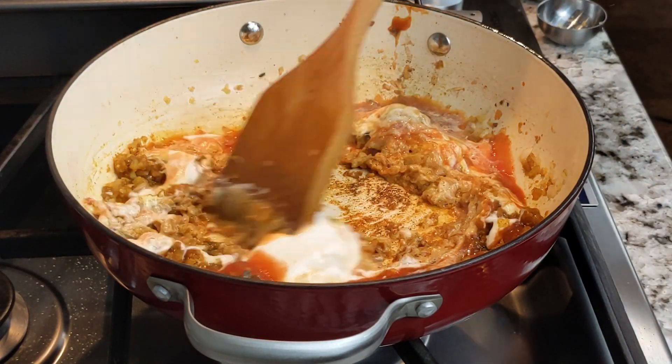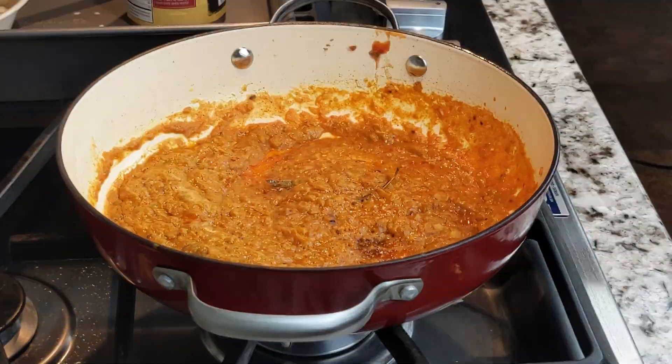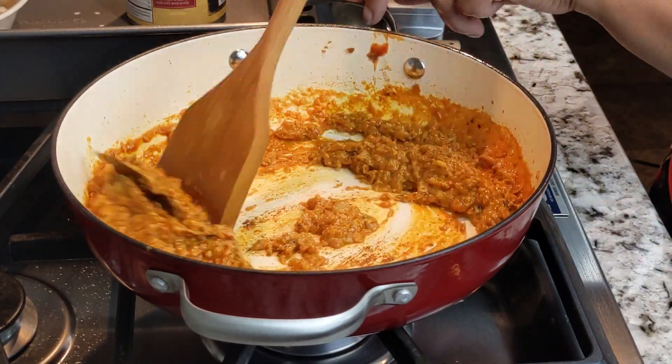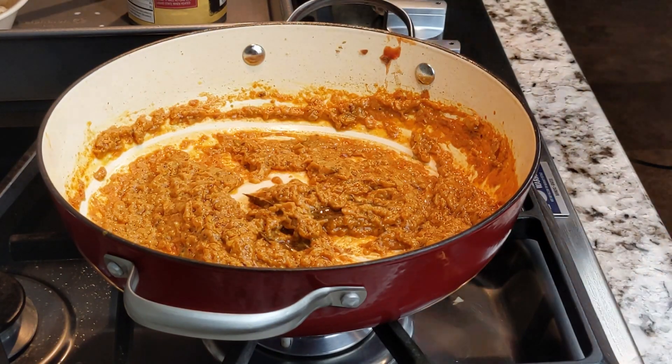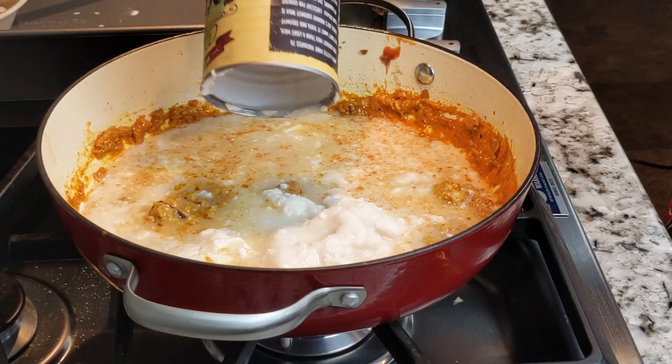Stir the mixture very well and cook on low heat for 5 minutes, making sure to stir often. After 5 minutes, stir very well, scraping the sides and the bottom of the pot thoroughly.